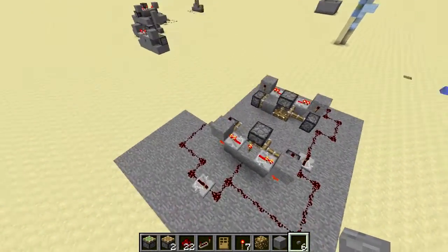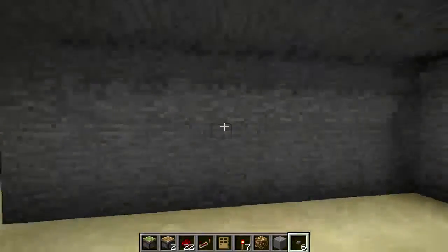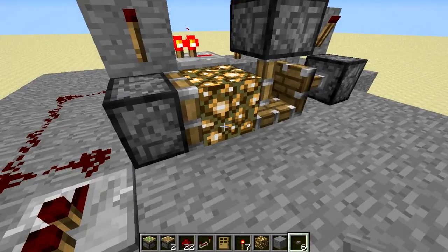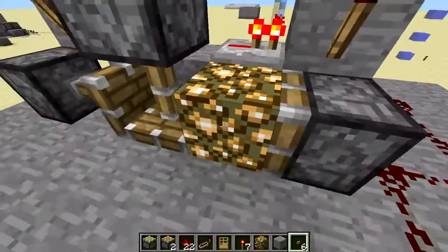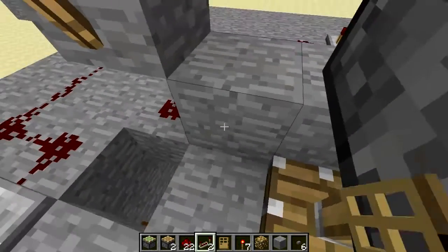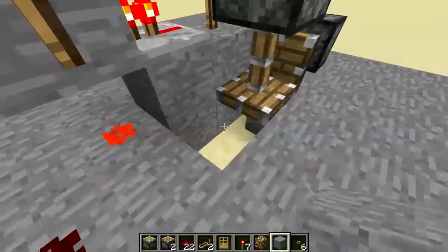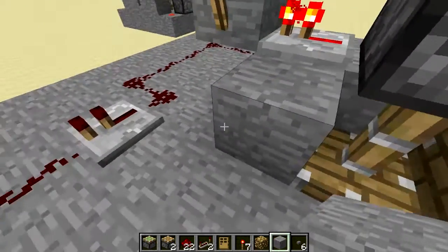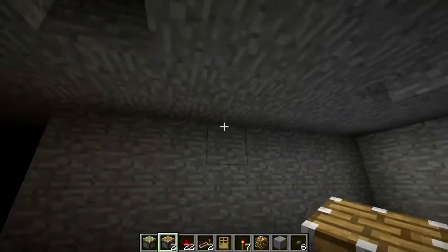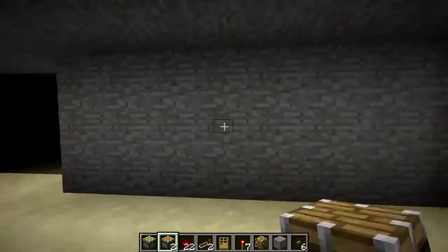I'm going to go back over here and show you this also. Another thing about this design is, if you have multiple ones set up, you want them to both have the same blocks at the same time. If you make one and you test it and it works and the glowstone is still underneath this sticky piston, and you make a new one and the glowstone is right here, it's not going to work. Every one you make, you need to make sure that you have them all synced up so that something like this doesn't happen if you're having multiple of them.